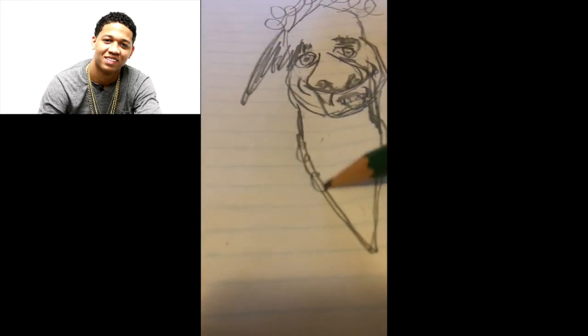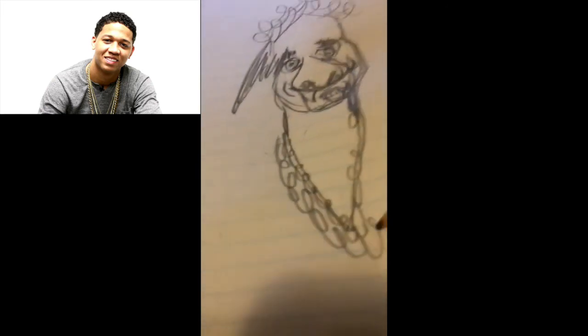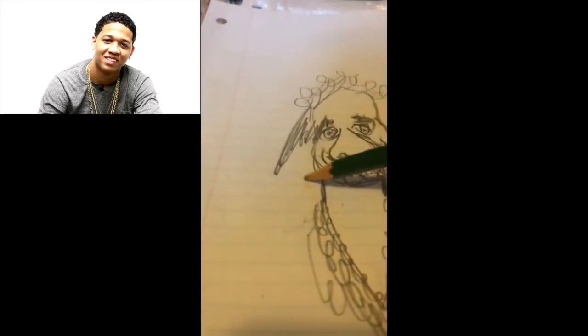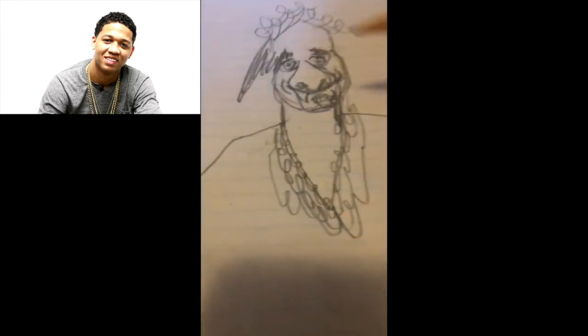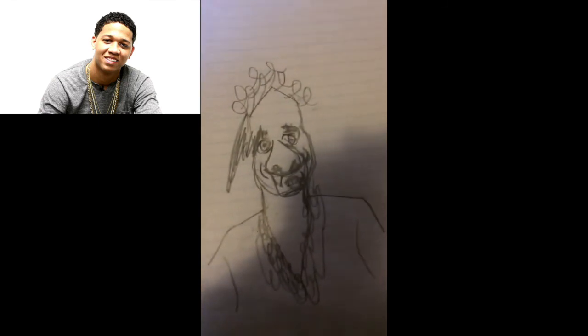So you're just going to want to draw the Cuban links like that. It's really going to be simple. Now you come along right here, come right there. And there it is, guys — that is how you draw Lil Bibby.